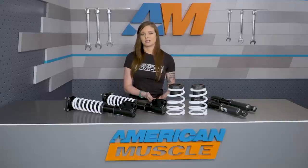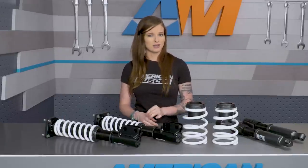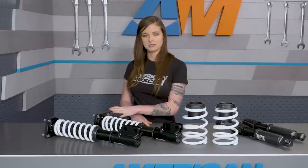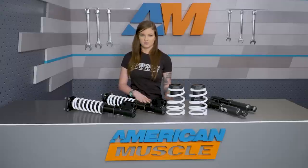They do offer a V1 kit for the same price, which will be your entry-level kit, and that kit will adjust height only, and it's not gonna have the integrated caster camber plates that the V2 kit has. The damping will already be preset for you on that kit.